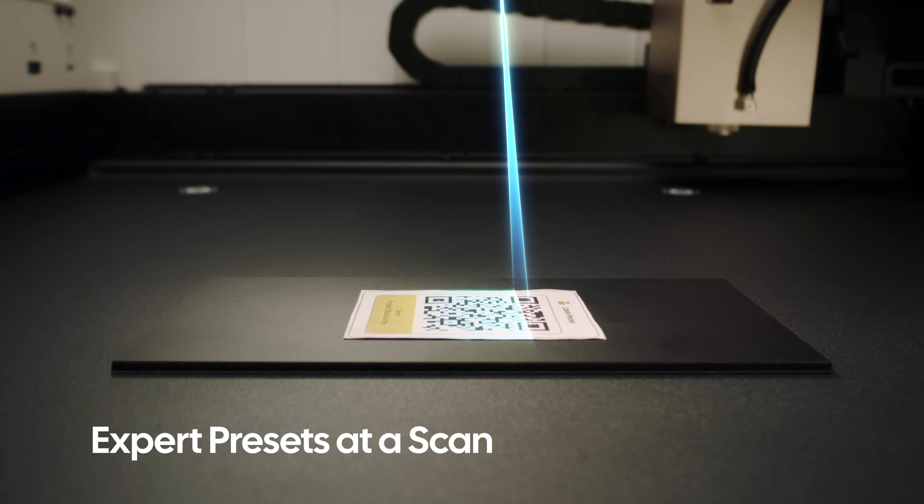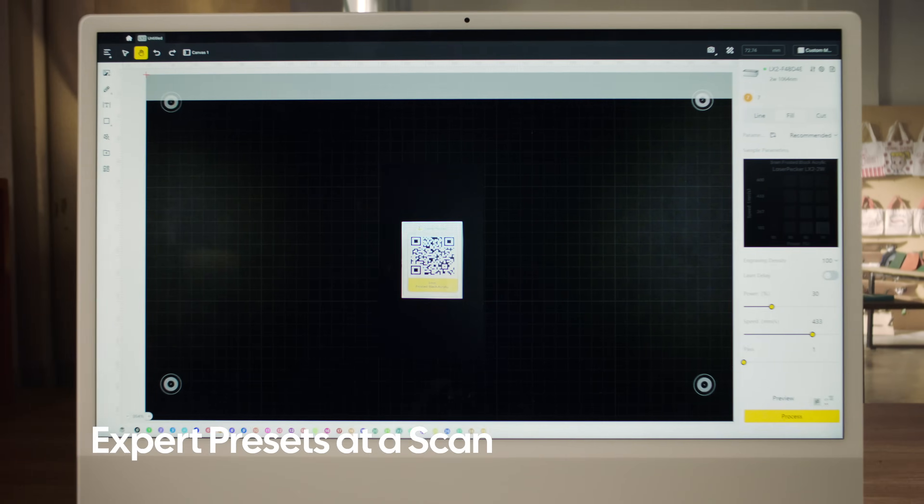Scan the QR code to apply expert settings for pre-loaded materials, ensuring perfect results.